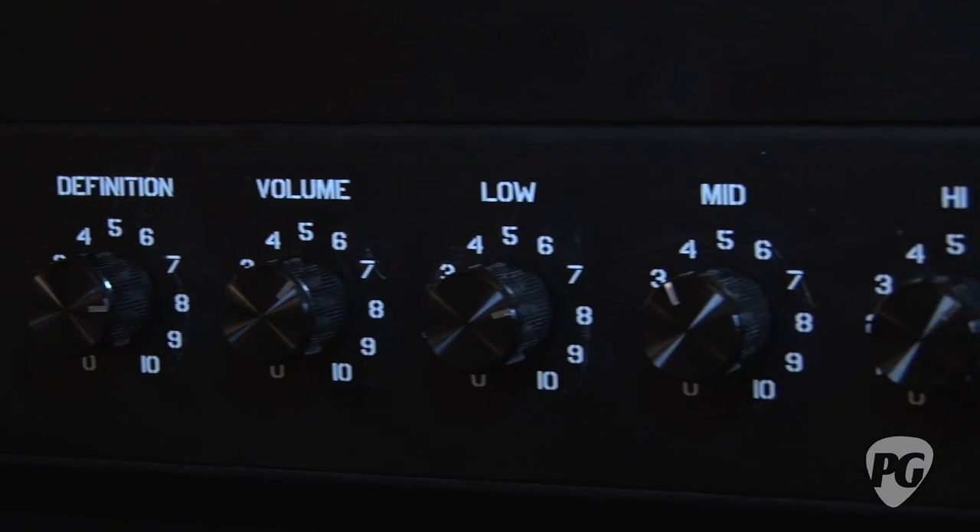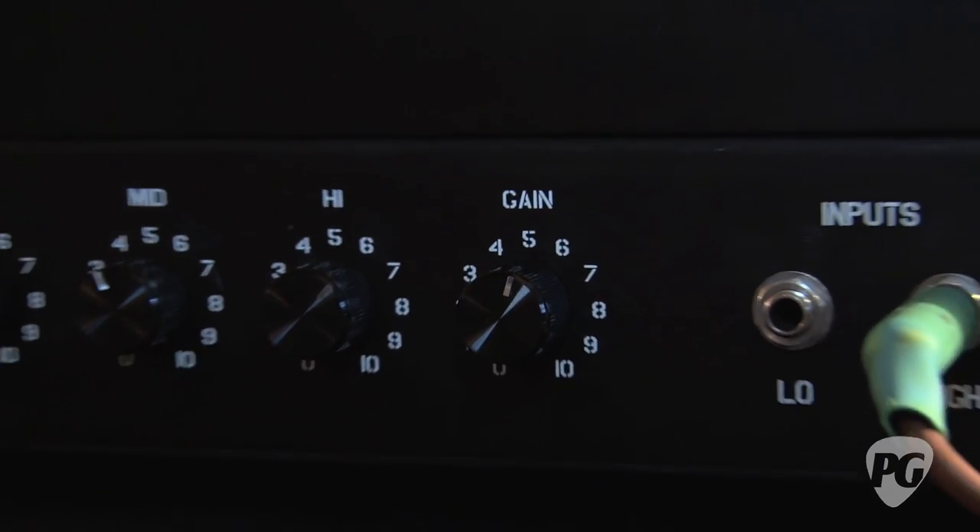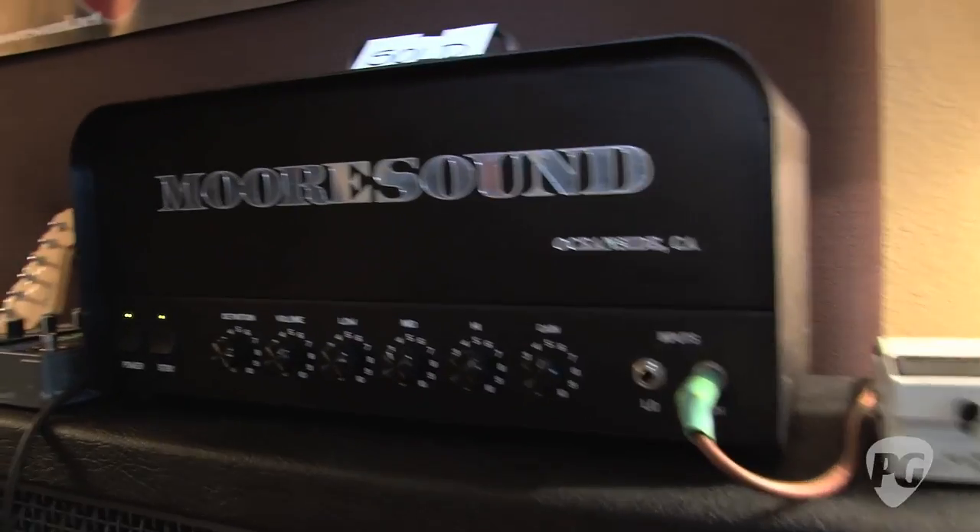We're hearing it pretty clean here. You want to re-brutalize us? So right now he's on the clean channel — it's only one — so now he's going to hit the boost.